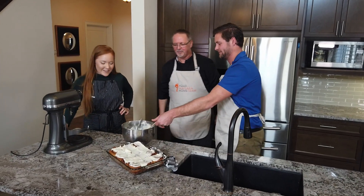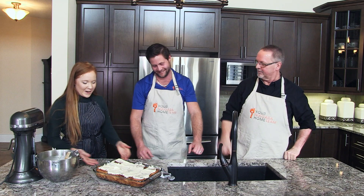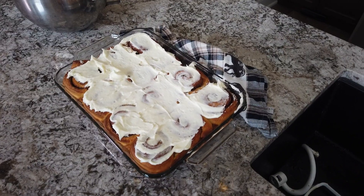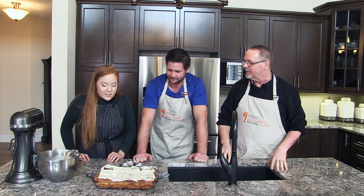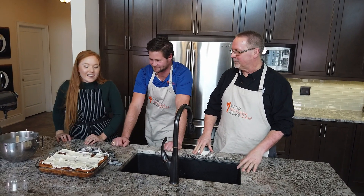Yeah, I think it's pretty good. So there we have it — you guys did a wonderful job. Thank you for helping me make these cinnamon buns. Now you just let them sit with the icing, let it melt a bit, and then you can delve right into them. Can I bring one home for my wife? You can bring more than one home!